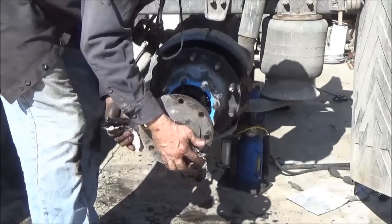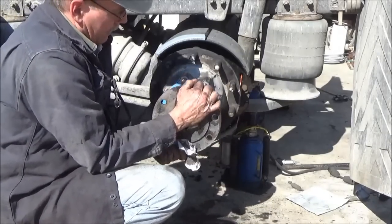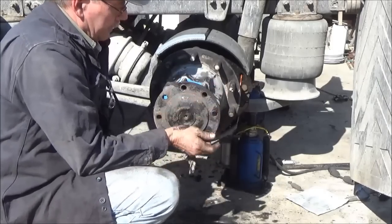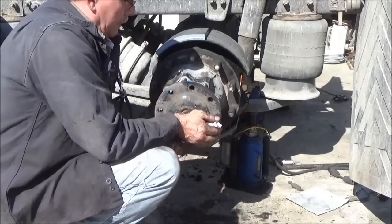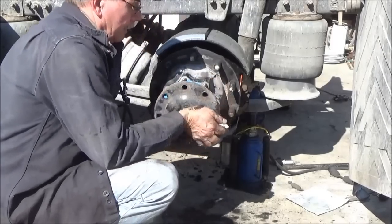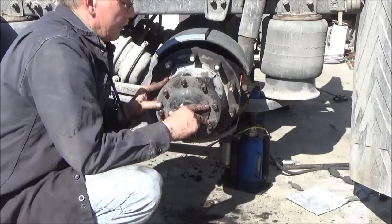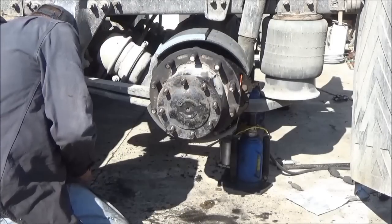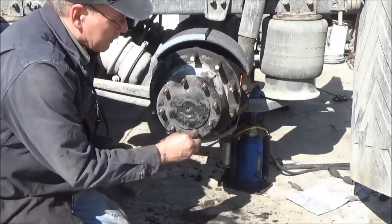We'll have to bounce it around in there a little bit to find the splines on the gears inside the differential. There we go, we found them. Push it on in there, and the washers and the nuts, and we're done.